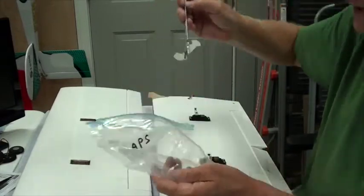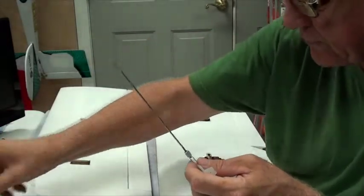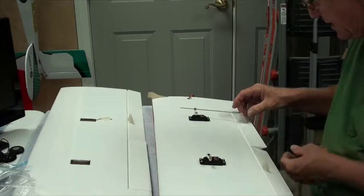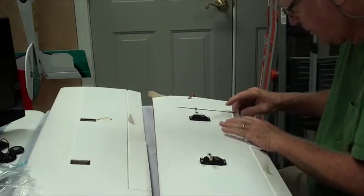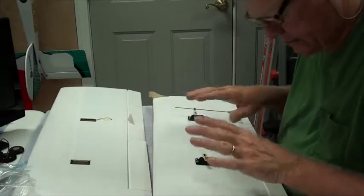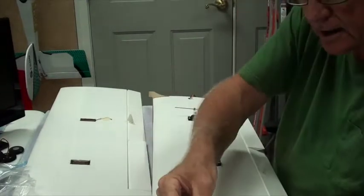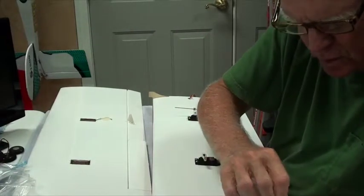These should be identical — I don't think there's any difference between them. I'm going to run it through the quick connect and screw it down. Then in a few minutes after I get the other wing done too, we'll turn these all on and check the servo horns. But I'm not going to tighten anything on the quick connect yet — all I want to do is get the flap servo horn put on.